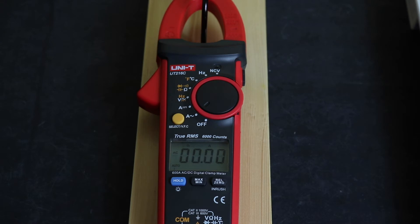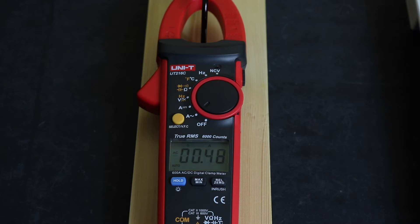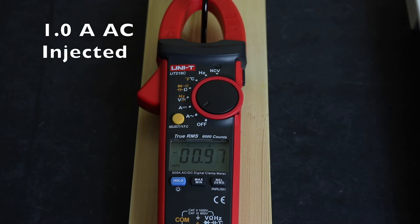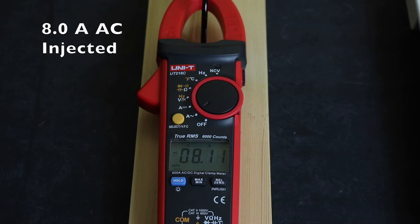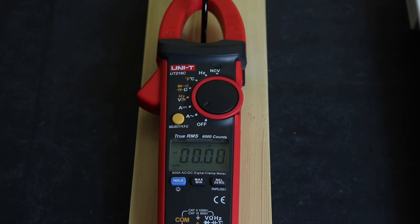Setting up for the first set of tests with a single turn running through the clamp, testing from 0 up to 10 amps AC. The specification for both AC and DC current is 2.5% plus 5 digits, with 0 to 600 amps capability. After those four test points I'll reconfigure and do tests at a higher current level.